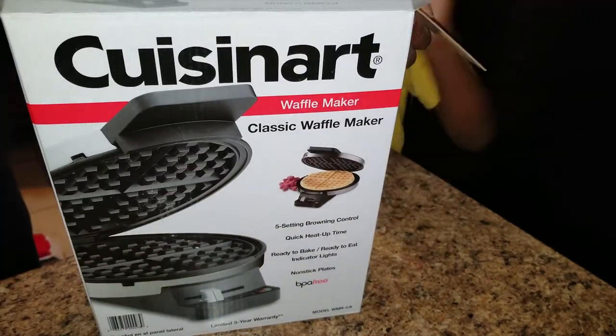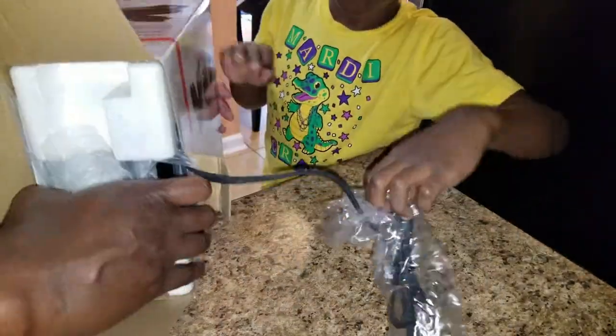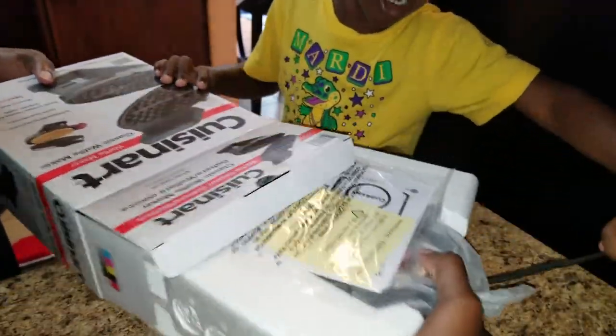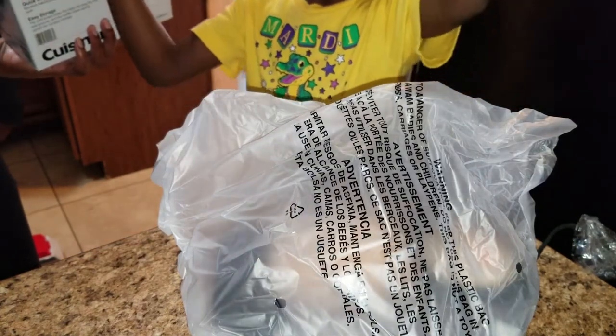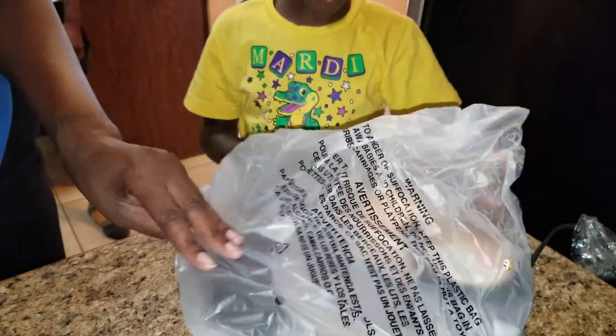We're going to do a little unboxing to see what we got. Oh, it's my game machine. Okay, you'll play it later. Give it here for right now so we can finish. Open it up.